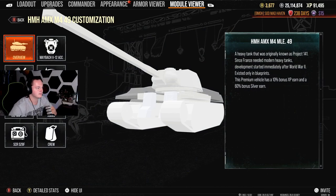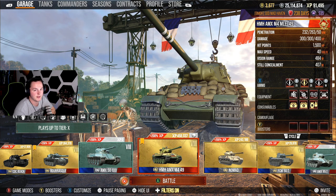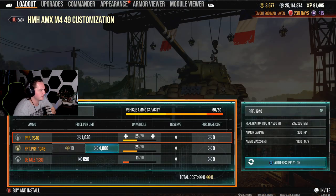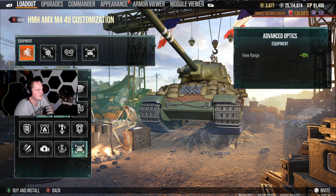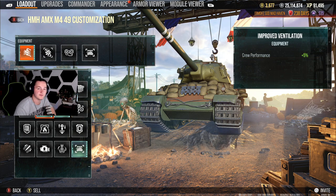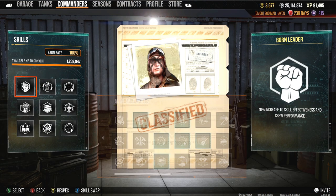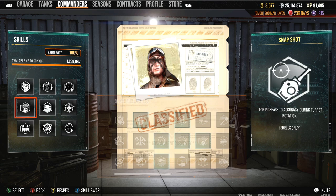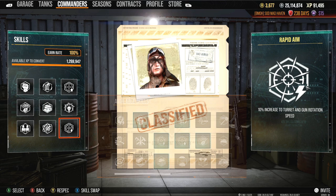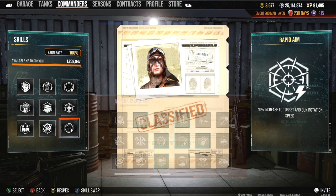Let's dive into what my equipment and loadout is. I take 25 standard shells, 25 premiums, and 10 high explosives. Equipment-wise it's a really basic loadout: optics, advanced loader, and improved ventilation. For crew skills: Born Leader, Rapid Loading, Steady Aim, Sixth Sense, Off-Road Driving, Snapshot, Situational Awareness, Track Mechanic, and Rapid Aim to increase turret rotation. Rapid Aim and Snapshot together give us a little more response time and keep that bloom nice and tight.